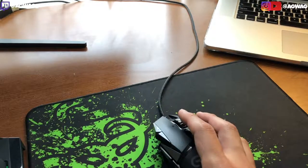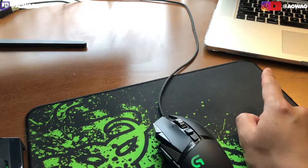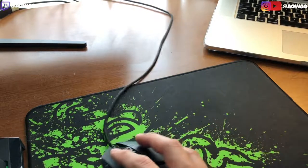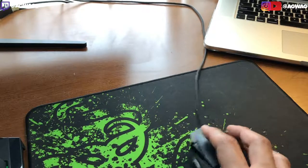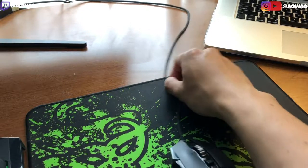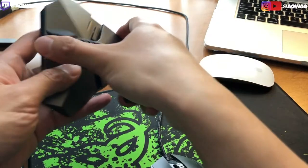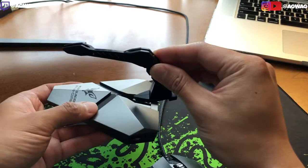One of the reasons why I wanted to get a Bungie cord is because next to my main computer I actually have my laptop here as well. So what we're going to do is install the Mouse Bungie cord holder that goes to the front.